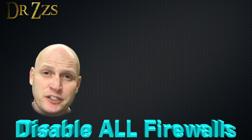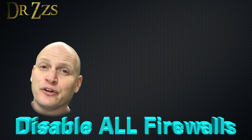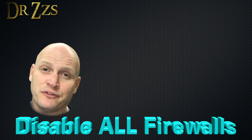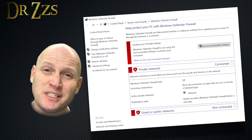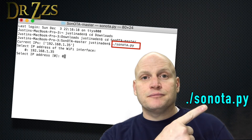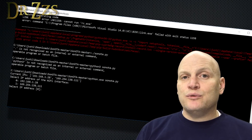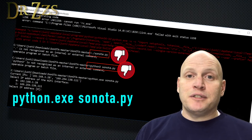In the Sonota directions, they state several times in bold letters that you need to disable all your firewalls — they said most of the problems people run into are because of their firewall. On my Mac I didn't have a problem, but on my Windows PC I definitely had to disable the Windows Defender firewall. Once you've got the requirements installed, on the Mac in the terminal you type one command; on the Windows PC I went back to the normal command prompt and typed a different one.